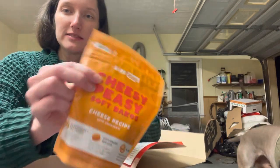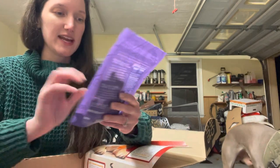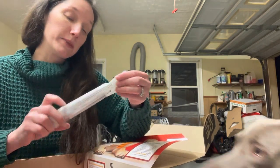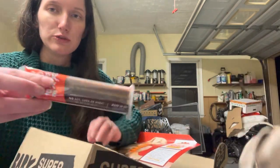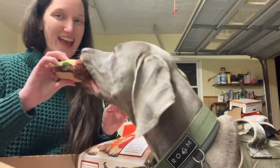Cheesy peasy soft bakes. We got the jerky bites again — lamb recipe. And pumpkin and honey, too. He likes pumpkin — good for your tummy, right, buddy? And a pork stick, too. Oh, you like that? You like that burger? Yeah, it's for you.